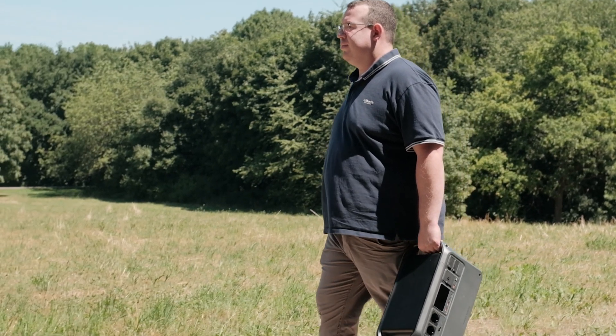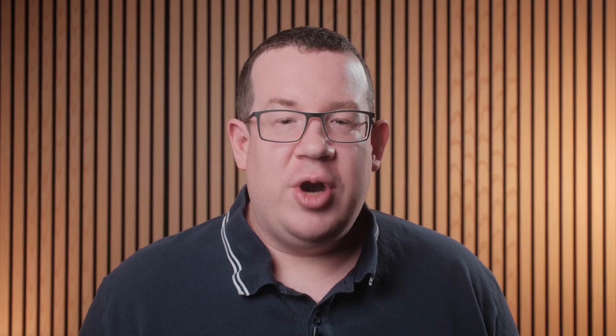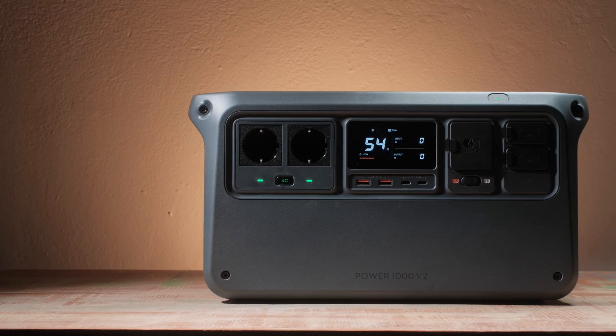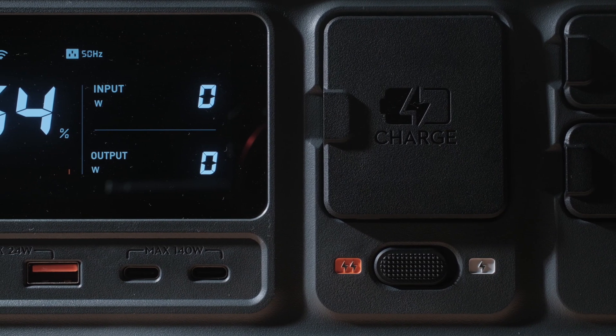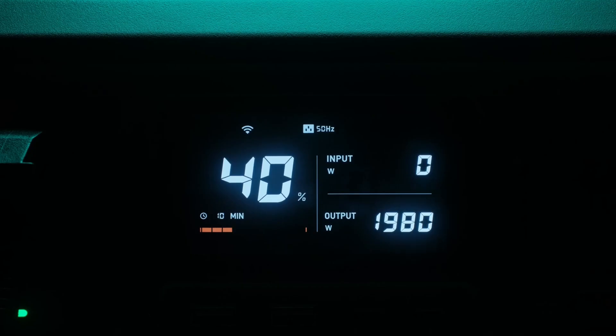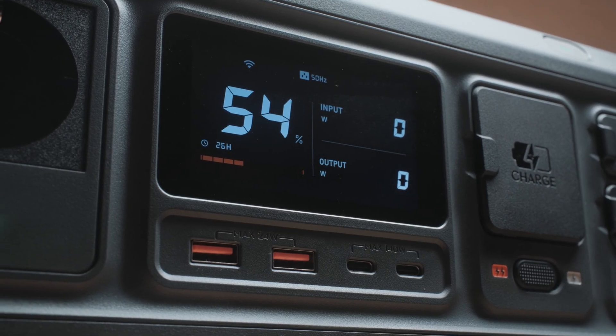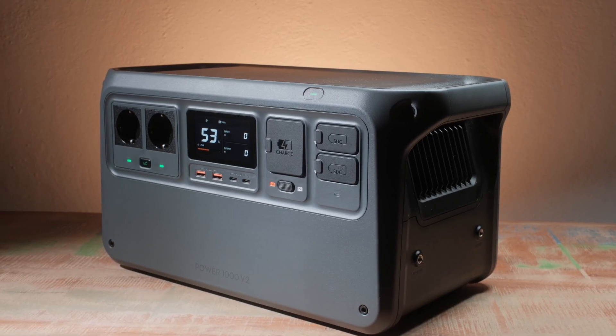That's exactly where we need a highly portable and at the same time powerful power station. For every outdoor production we use the DJI Power 1000 V2. This portable power station comes with a 1024 Wh base capacity, up to 2600 Watt of stable output, dual 140 Watt USB-C fast charging and support for up to 5 expansion batteries.